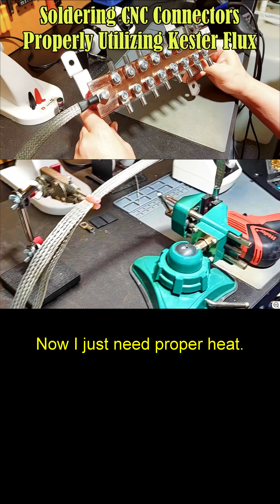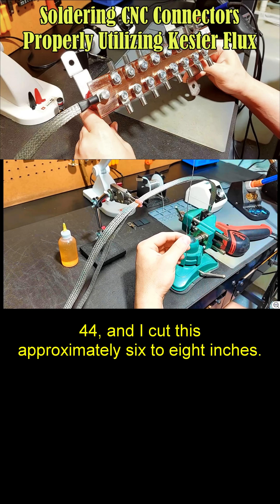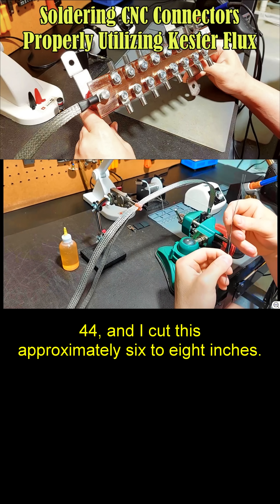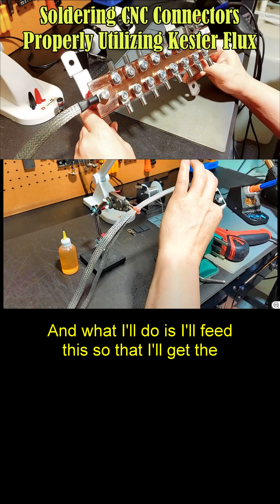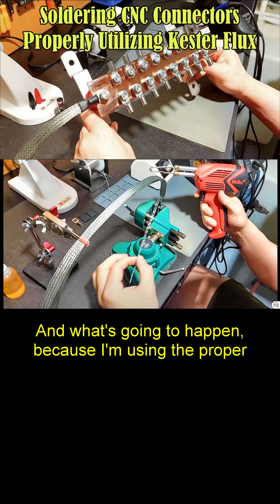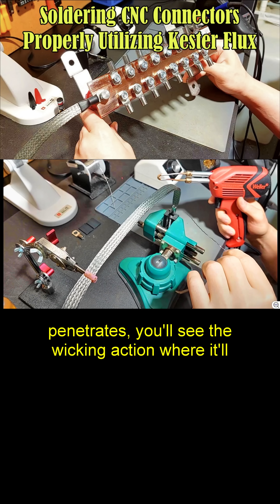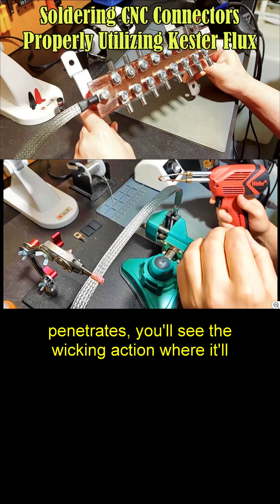Now I just need proper heat. I cut the piece of solder — this Kesta number 44 — and I cut this approximately 6 to 8 inches. I'll feed this so that I'll get the proper beading. Because I'm using the proper flux, you'll see that solder go in, and as the heat penetrates, you'll see the wicking action where it'll just level.